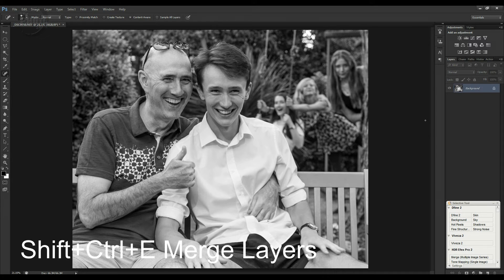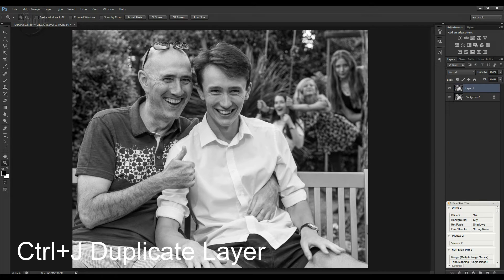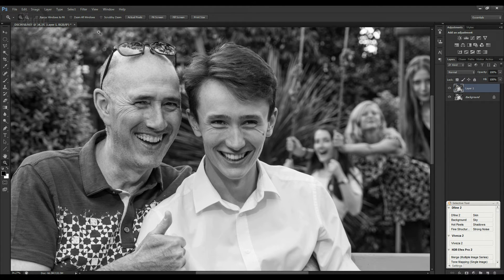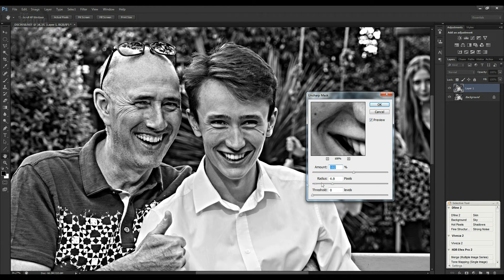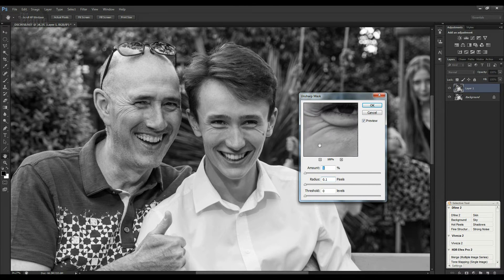I'm going to merge those down again. Next thing we'll do is just sharpen this on a separate layer — Ctrl+J to create a new layer. Let's zoom in quite a bit. It's already looking fairly sharp, but just to give it a little bit more sharpness for when it's printed, I'm going to go to Filter and use Unsharp Mask. That's set way too high from last time. The Unsharp Mask dialogue lets you move your preview window around — I'll keep the radius at about 1, and pull the amount up to 100% to start with and then work backwards.